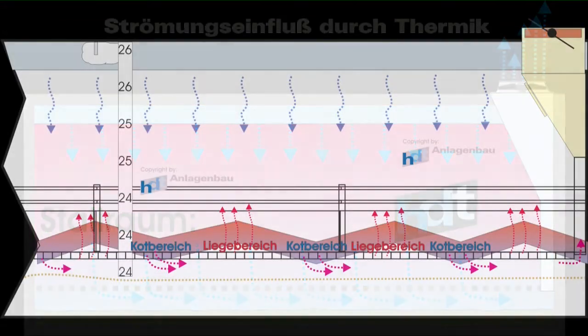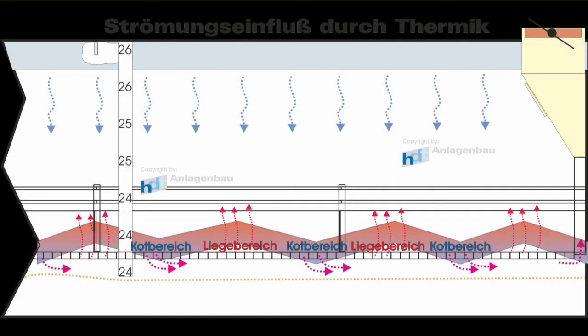Die in einem Stallabteil vorherrschenden thermischen Luftströme, bedingt durch die Tiere oder eventuell Heizquellen, sorgen dafür, dass im Liegebereich fast gar nichts abgesaugt wird, im Gegensatz zum Kotbereich, wo fast alles unter Spalten abgesaugt wird.